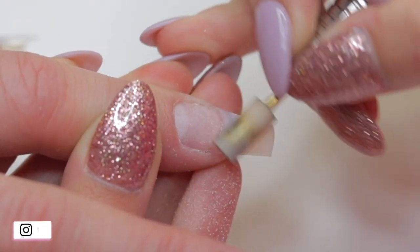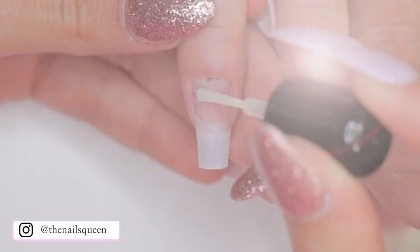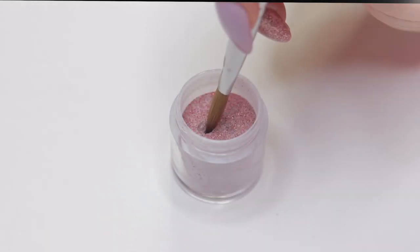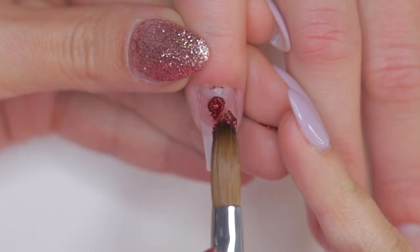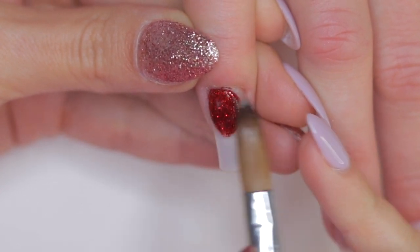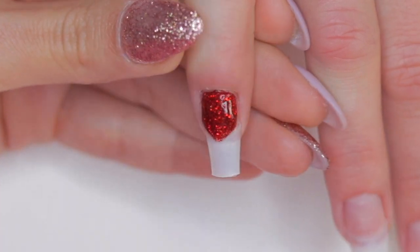I'm going to remove the excess dust and apply primer and protein bond to all of her nails. Then I'm going to pick up a red glitter acrylic bead and apply it on the pinky nail to create a thin layer as a base. In this particular set of nails I will be implementing the three-bead technique for the application of all the acrylics used in this video.